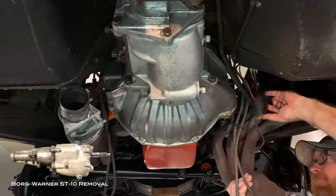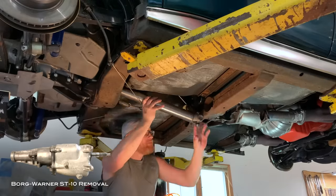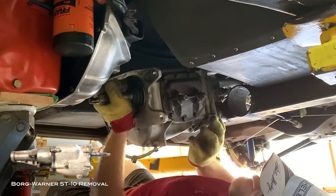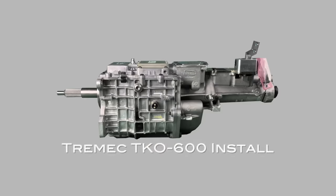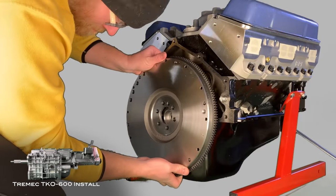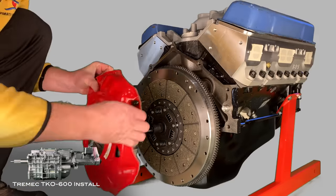For the C3 makeover, I installed a Tremec TKO 600 with a 0.64 overdrive, and I run 3.70 gears in the rear end. With that overdrive, I'm able to run right around 1,800 RPM at 60 miles an hour. In my book, that's a huge win — 3.70s is a pretty tall gear set, built for fun stop-light to stop-light, but with the overdrive you can also take it out on the interstate and go on a road trip. Best of both worlds.